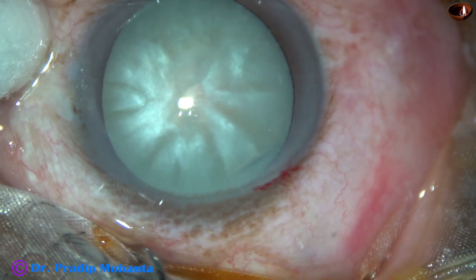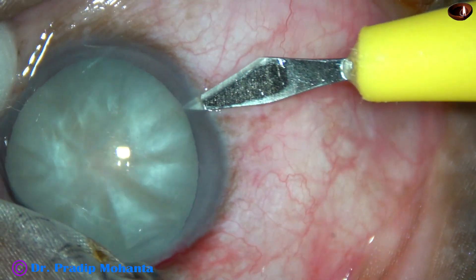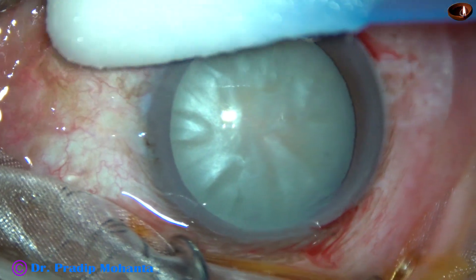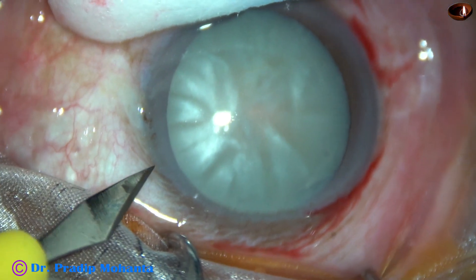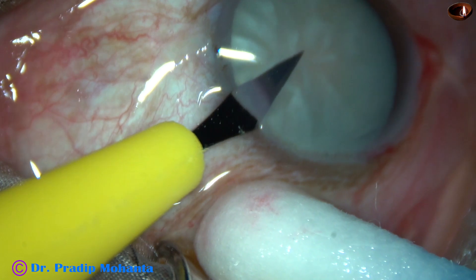This is the main incision. This is a side port on the right side of the main incision, 3 o'clock hours away. And this is another side port on the left side of the main incision, about the same distance away.